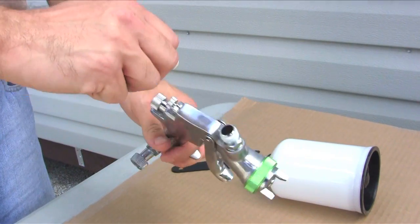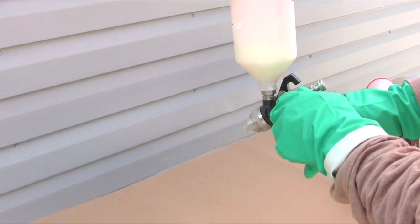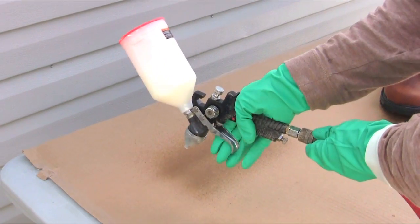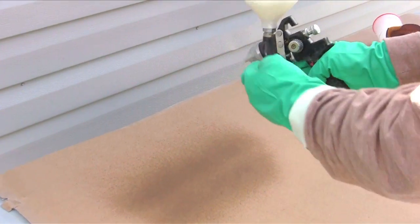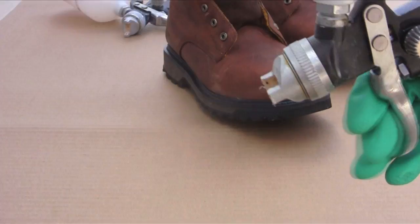Remove any filters from the sprayer nozzle. A thin film is all that is needed. Adjust spray pressure and volume to generate a fine spray mist. Over-spraying may result in increased dry times and/or increased color effect on the substrate.